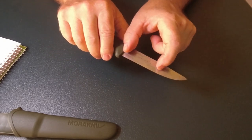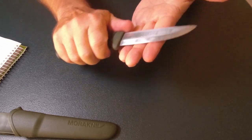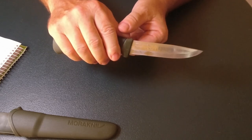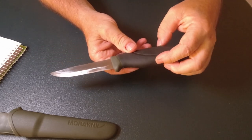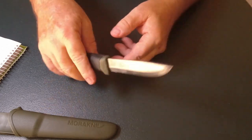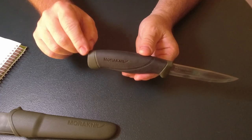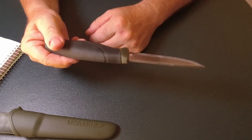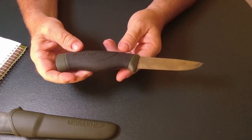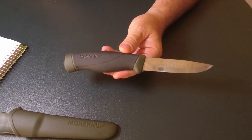Most of the cutting is done with the main section of the blade, which makes it even easier when you're sharpening it on the sharpening stone. The tip has stayed very sharp and it's very rare I actually have to touch that up.